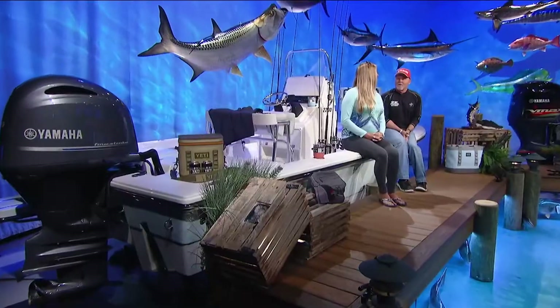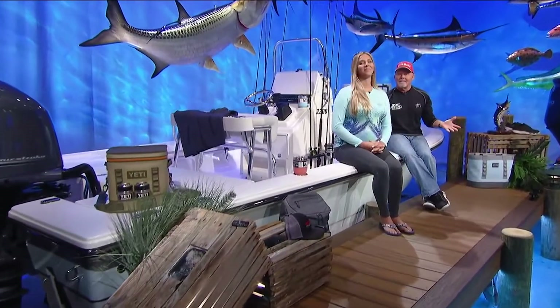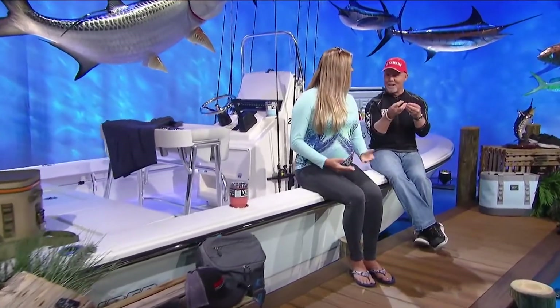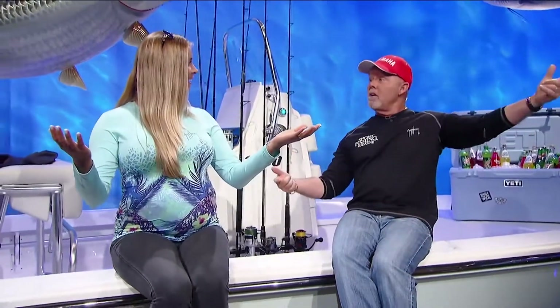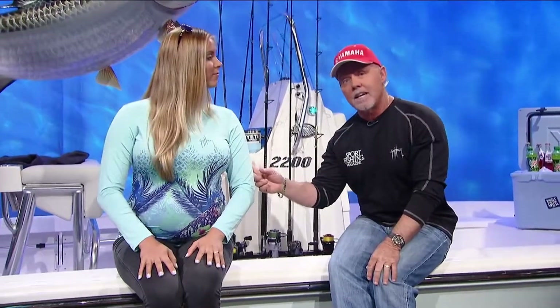There you have it. It's nice to have a good hand model over here. You can get all that stuff at Academy — the CCA stuff will help conservation because Academy gives money back. I have those pliers and they're great.